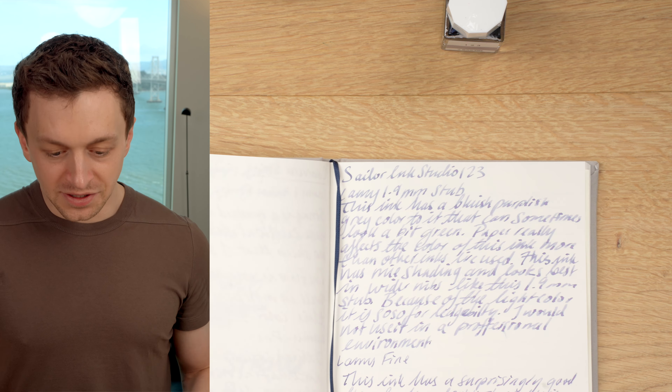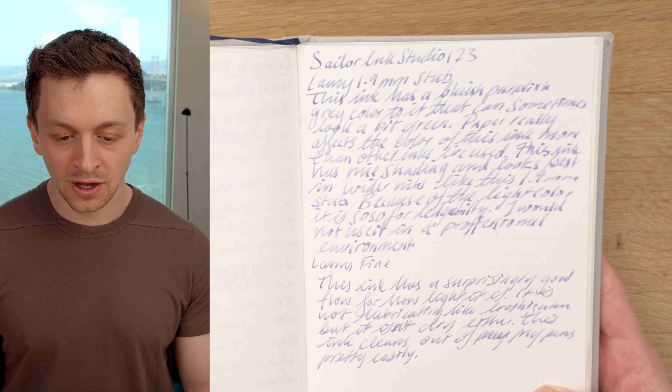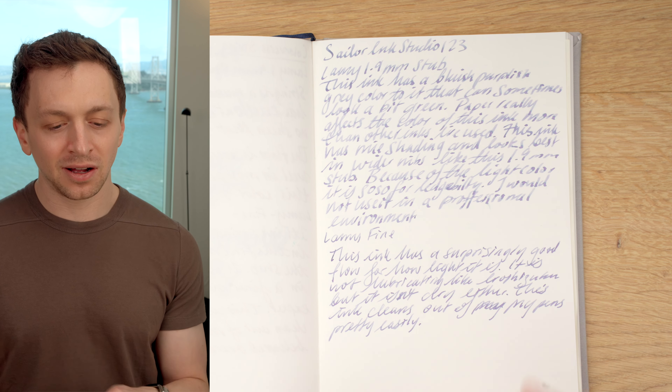I do like their little bottle — it just has a nice, simple, clean design. Let's take a look at the writing sample I did. This is on a Paper Mind Cosmo Air Lite hardcover notebook. I really like this paper for ink; it just really shows off ink quite nicely. This ink changes colors a lot and is very susceptible to the paper you're using. I would describe it as a purpley gray in normal circumstances.